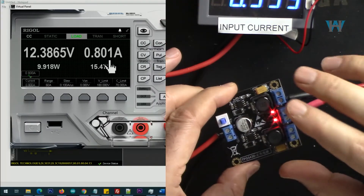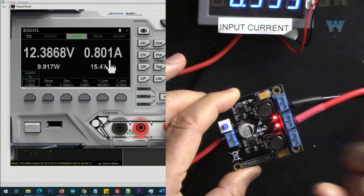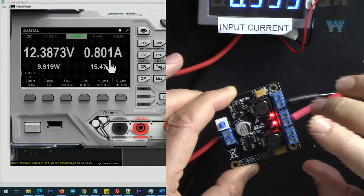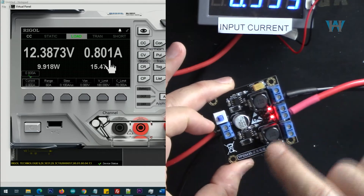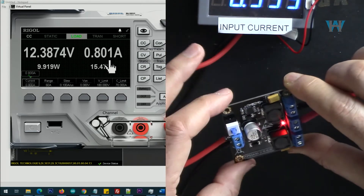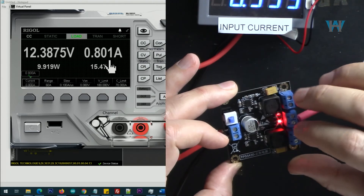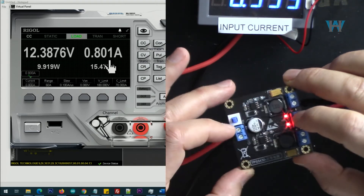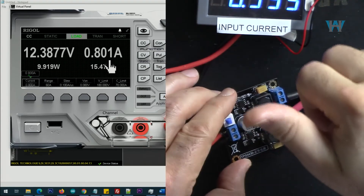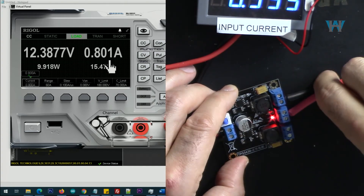With this module you can get positive and negative 12 volts at 800 milliampere continuously. But if you want to use only the positive side, you can get up to 2000 milliampere with temperature around 80 degrees Celsius. So this is definitely worth using if you need positive and negative 800 milliampere. I've also presented the efficiency — the decision is yours. Thumbs up the video please, and click the subscribe button — I really appreciate it.